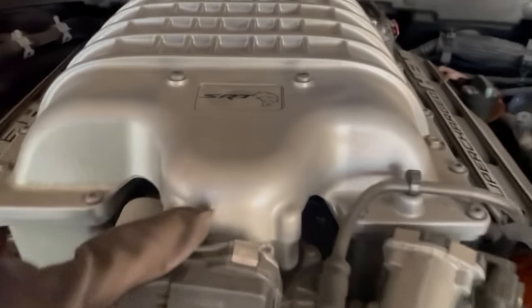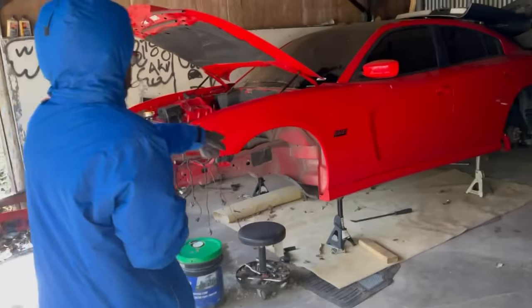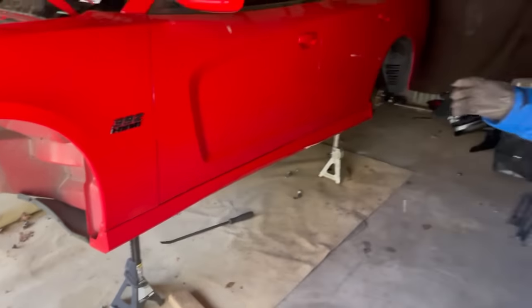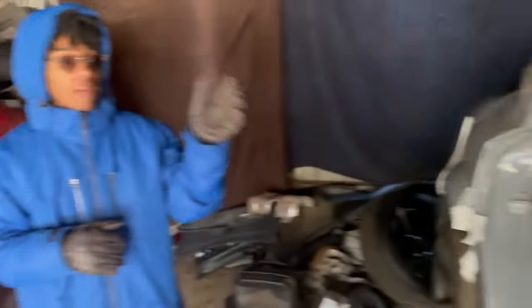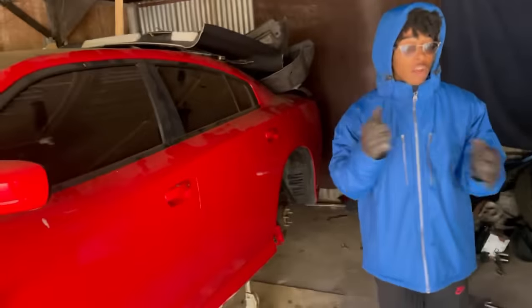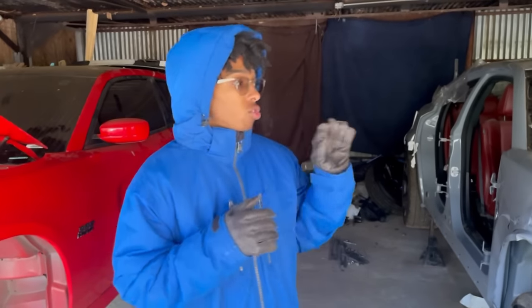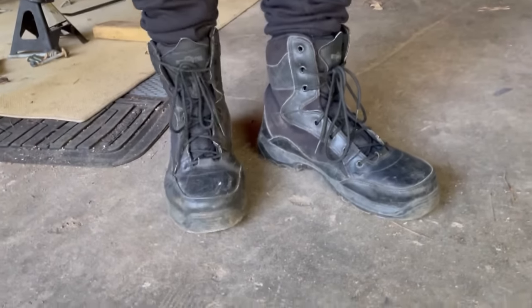Y'all know what that is, right? Look what this bag says — y'all might think this is a third gen but no, it's a second gen. Turn to the back, you see that — it's a second gen. Look at the interior. We completely got it. We're gonna swap everything from this car to this car because this car is completely totaled. It's an 11 to 14 Hellcat swap — today we're gonna drop the engine out and get it ready to go inside.